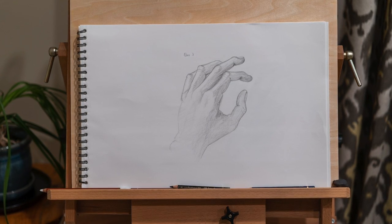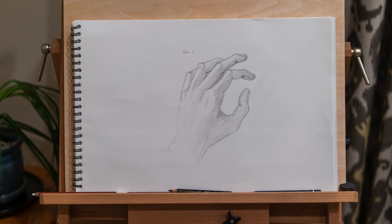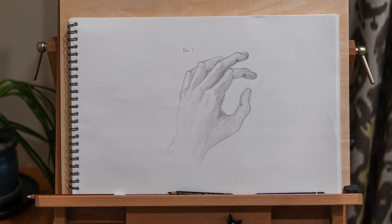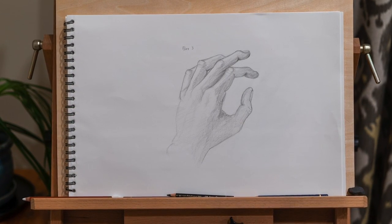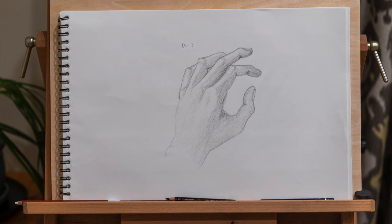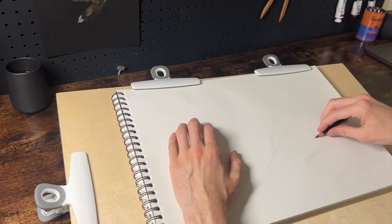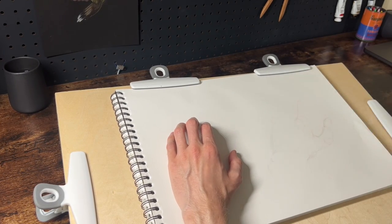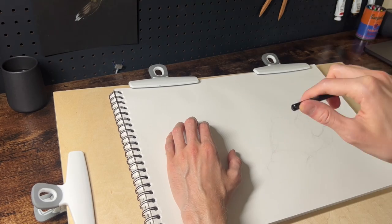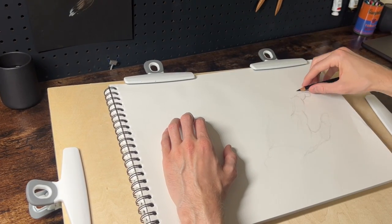That became kind of a pattern for the entire month. For day three I just have the final drawing, which is yet again a similar pose. One thing that can be difficult in a process like this is understanding when to continue drilling your weaknesses and when to move on to the next level. Since I was struggling so much on days one and two, I figured it would be wise to do another repetition before adding anything new.